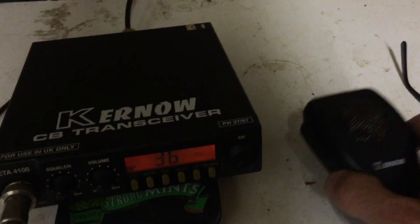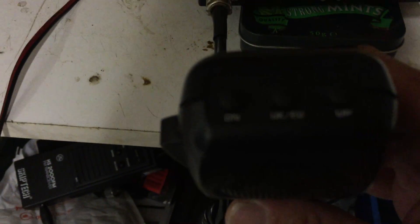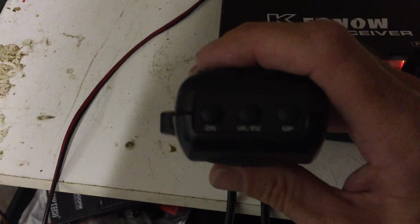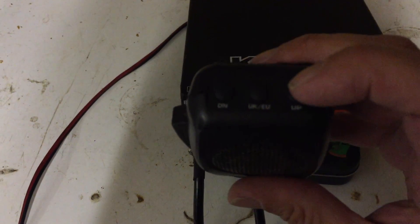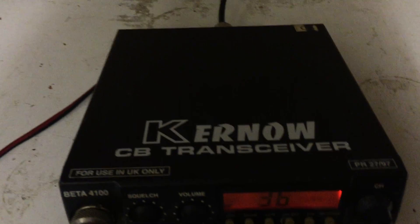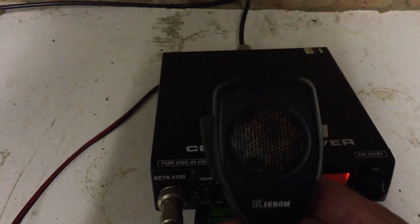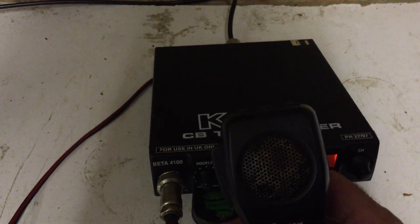This did come with the original Kernow mic. You've got the channel up and down buttons on the corners, and then the UK/EU button in the middle, so I can switch between the two different frequencies just using the microphone. Channel up and channel down work as they should, so pretty happy with that. There's a little bit of aging on the microphone just where the black has rubbed off.